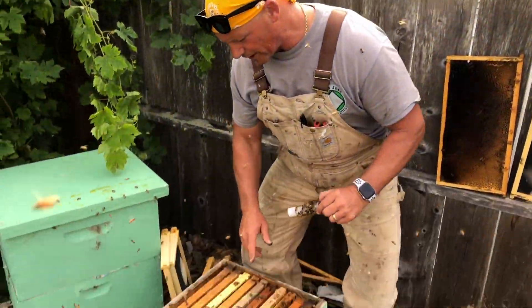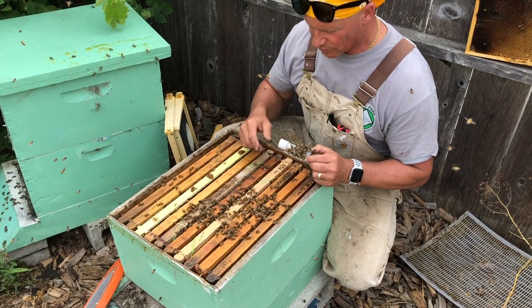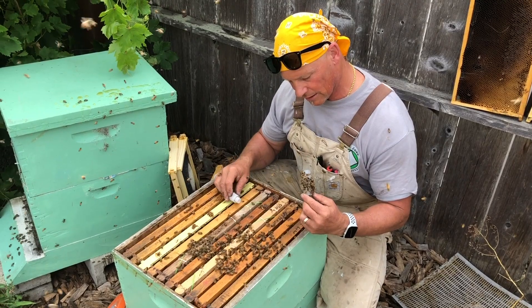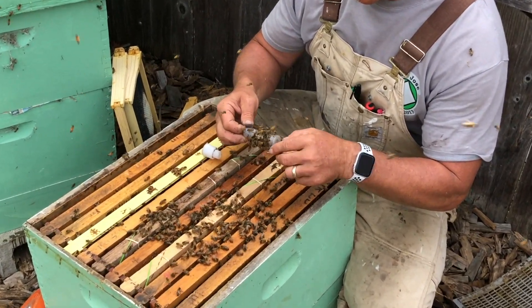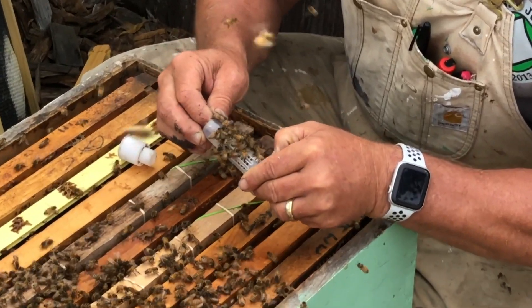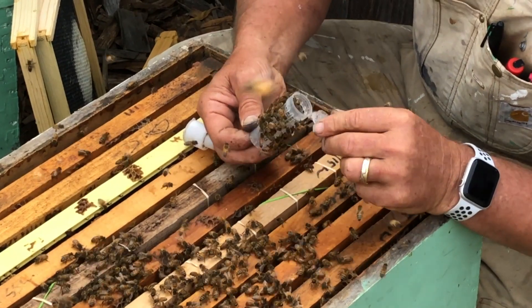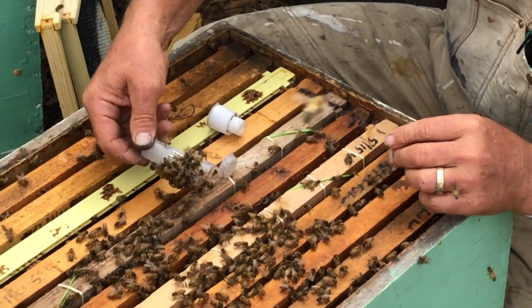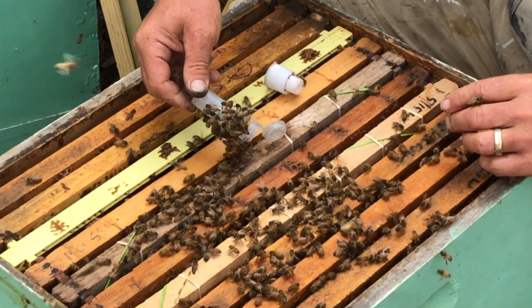We installed those two frames of brood in here. We put in all the bees. We got the best combs out of the two deeps, and now we're getting ready to release the queen. Come on, little lady — time to go to your new home. This is the land of plenty, not like downtown San Jose. There you go. There's all your daughters — and there she goes.